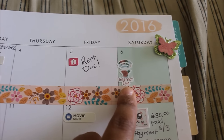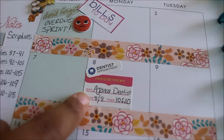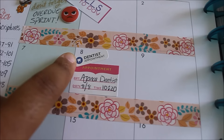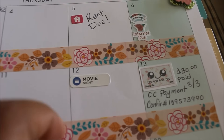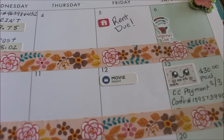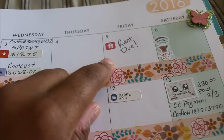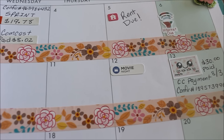Rent is due of course — you've got to pay your rent. The internet bill, which is basically Comcast, I will write that amount in after the video. There's another cute little butterfly sticker here from the Recollections collection. Asianae has a dentist appointment, and Brashan and Alaysia already had theirs and they both did well. Movie night — every Friday the kids do movie night, something they like to do together.